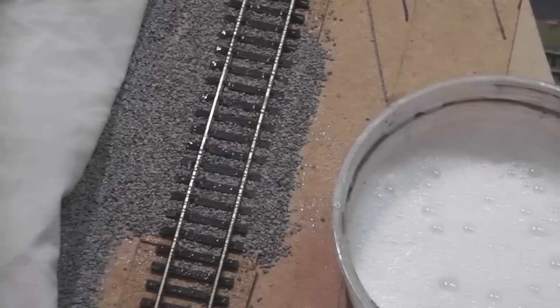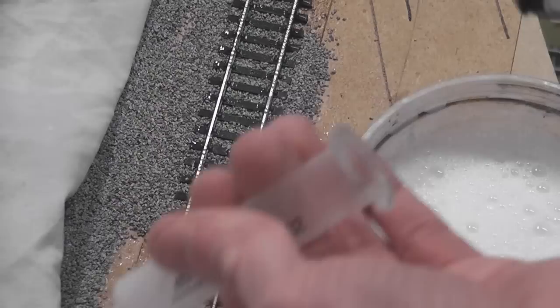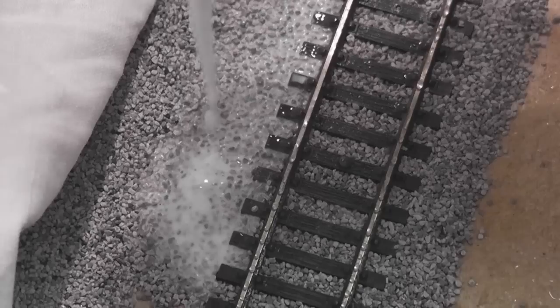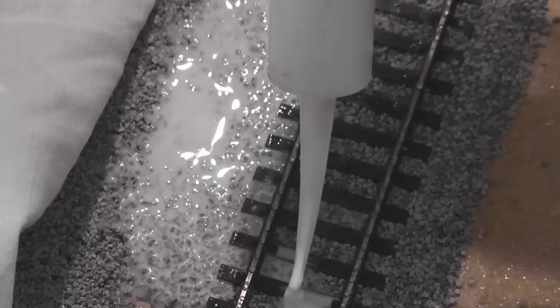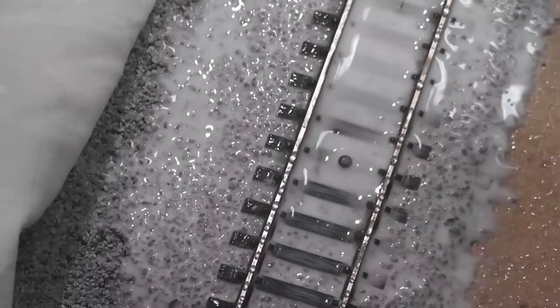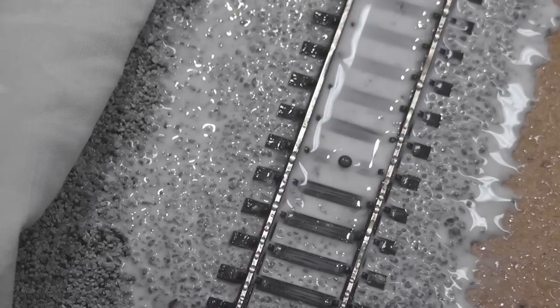Now take your gluey mixture and use a syringe — I got this little one from Hobbycraft. Get a good syringe load of glue and apply it over your ballast. Because we got it wet first, it all soaks in nicely. Get it nice and saturated, and come across both sides. Don't worry about getting glue on the rails at this point — you can scrape it off with a track rubber later. The washing up liquid in the mix helps the glue penetrate all the way to the bottom of the ballast.